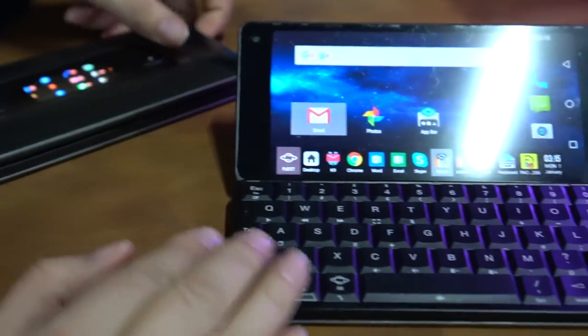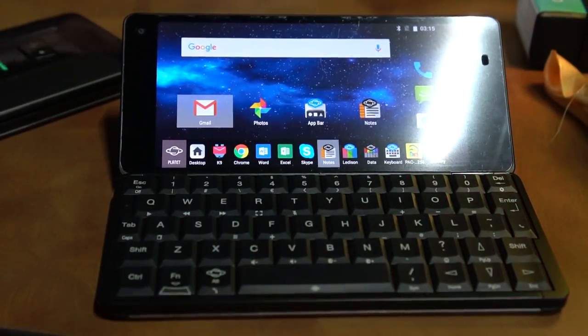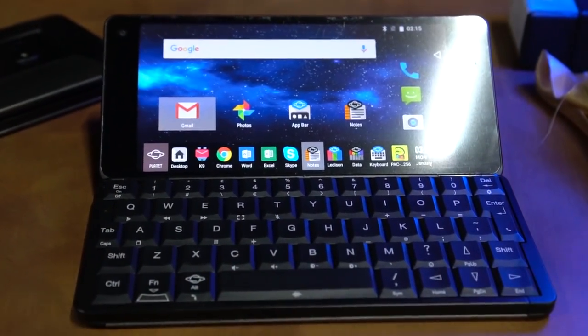So this is basically a UMPC. We can think back to the days where we had tiny little computers like this in the early days of netbook news.